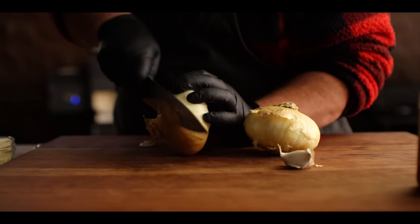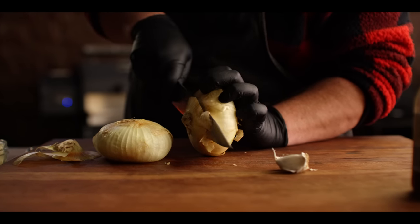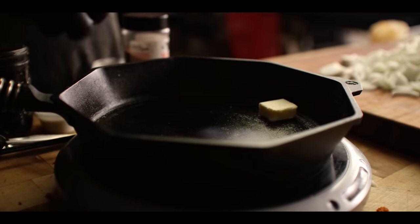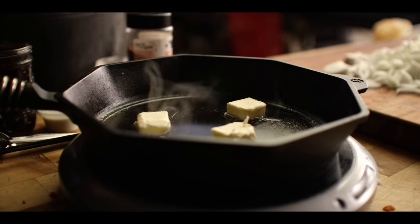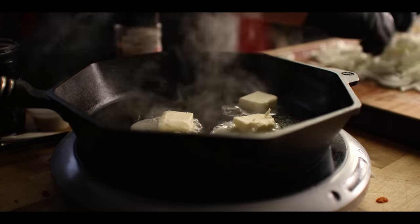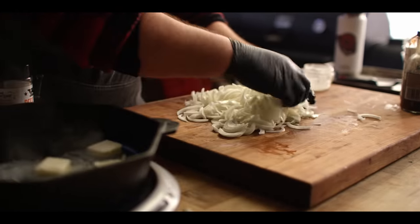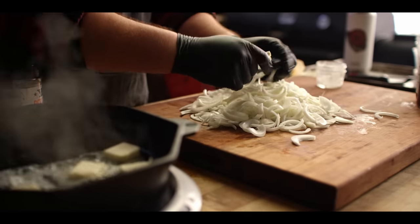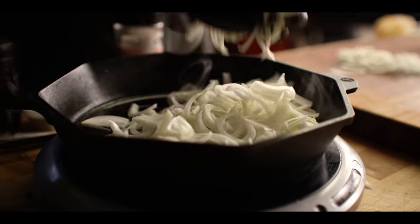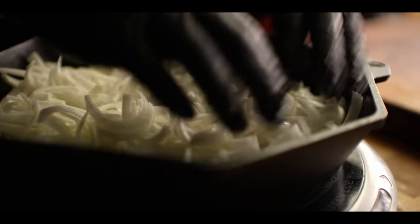While the meatloaf is smoking away, we're going to prep our caramelized onion gravy. For that, we need to start with four cups of thinly sliced onions. We're going to start with four tablespoons of unsalted butter in our 12-inch skillet. Get these onions broken up and toss them in. Essentially all we're doing is making caramelized onions — getting a little seasoning on here and letting these cook over medium-low heat until we've got a lot of the liquid cooked out and they're turning a nice caramel brown color.